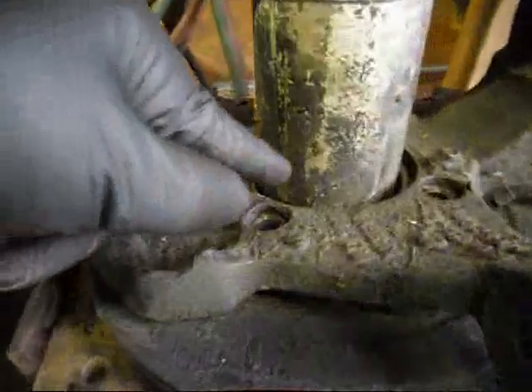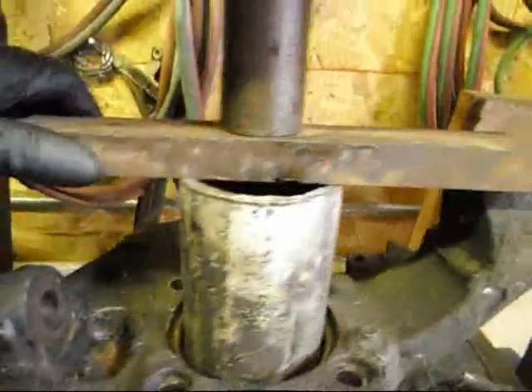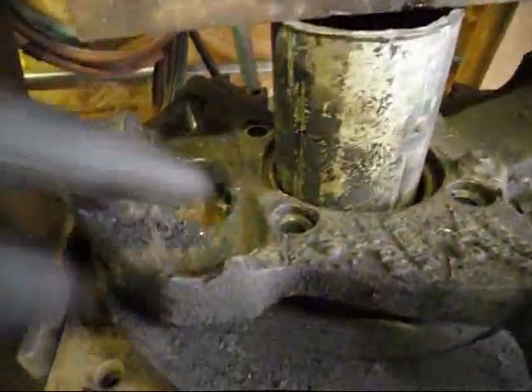The guy at the machine shop says to me: if you take the studs out, you can just press the bearing by supporting the rotor, because the rotor is behind the hub. So I put it all together with my spacers. I didn't have the same thickness of steel so I had to shim it, and I cranked on the shop press — gave it all I had — and the bearing just slid out.